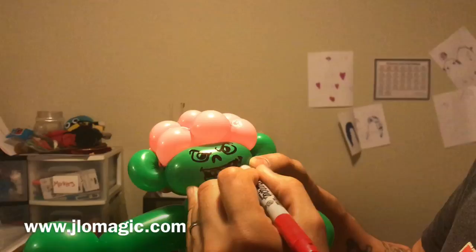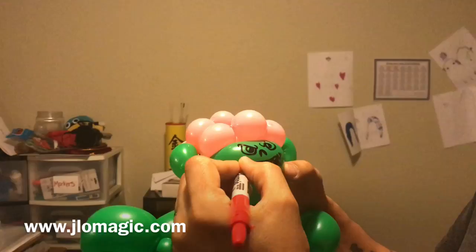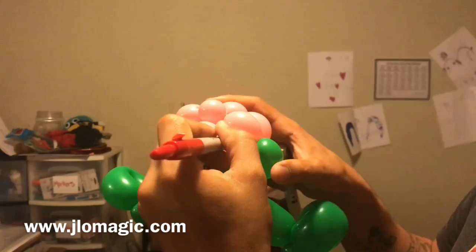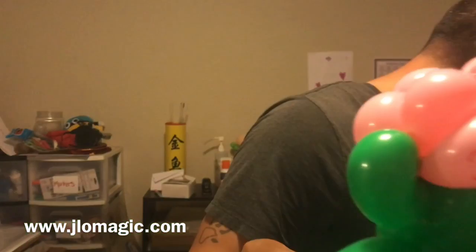I'm going to do a little blood with the red marker. One thing to keep in mind: I used spring green for this balloon, but the ideal color would be lime green because when you start drawing red on it, it'll show up a lot better — even gray would work well. The spring green kind of mutes the blood. Obviously up on the pink it shows much better. I just did squiggly marks to show the veins.